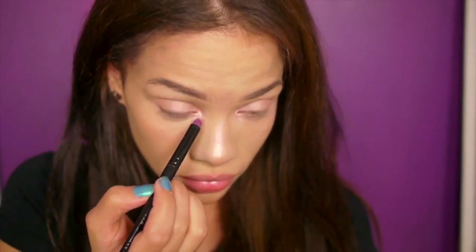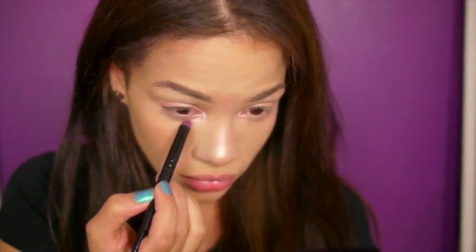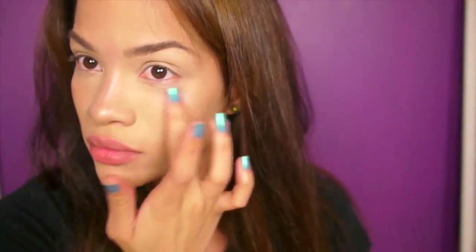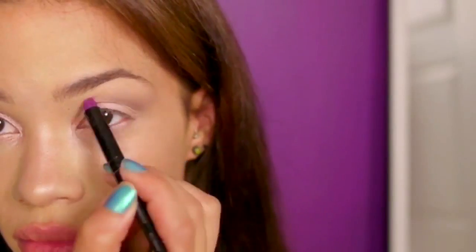I applied it to my inner corner and my lid. Depending on your skin tone, what I like to do is take a little bit of shimmery creamy shadow and apply it to the upper part of my cheekbones, just to give a little higher cheekbone effect. Now I'm going to add some dark brown shadow.